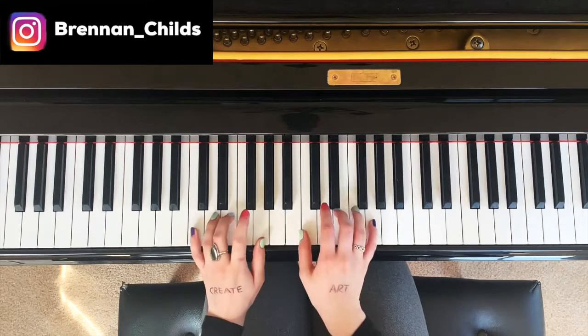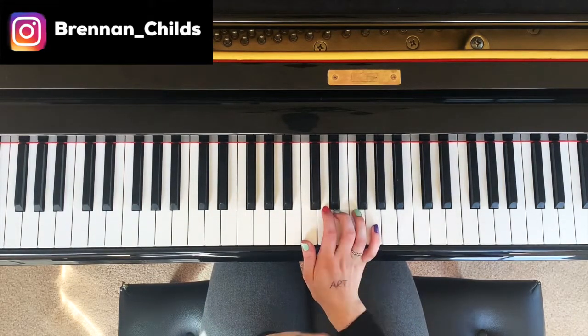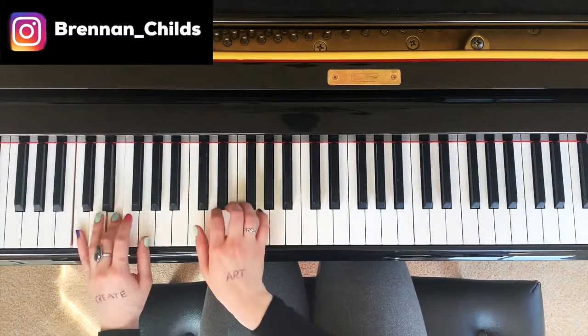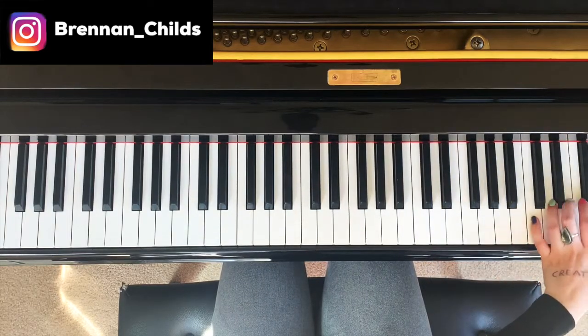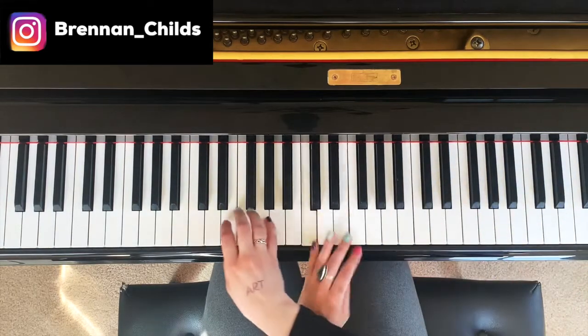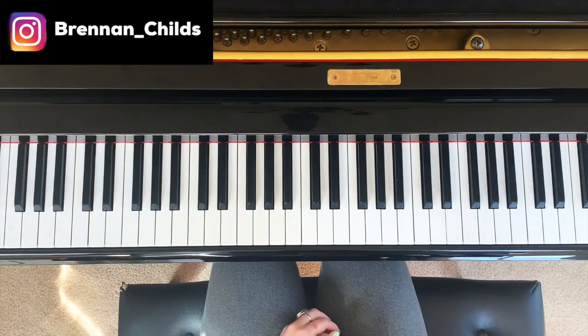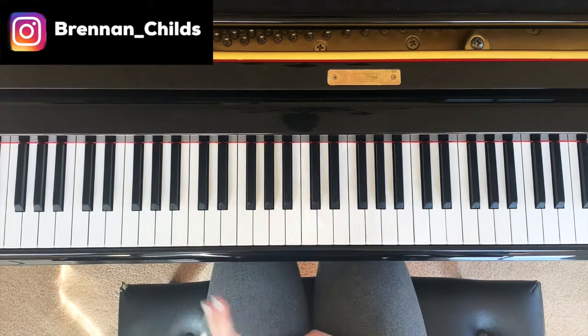What if you were to practice doing a broken chord all over the piano, also known as an arpeggio? I'm going to show you what that would sound like. Sounds very impressive, right?